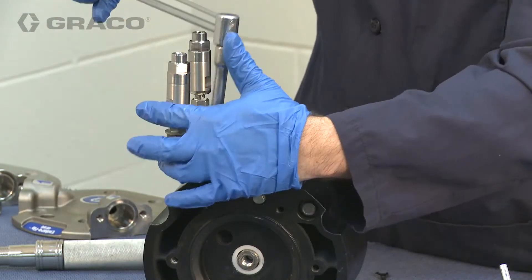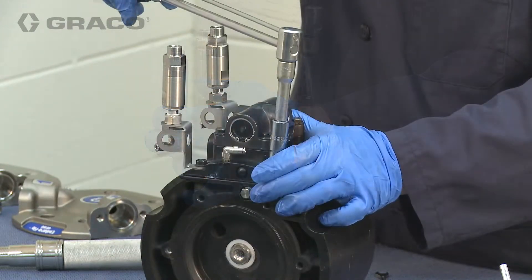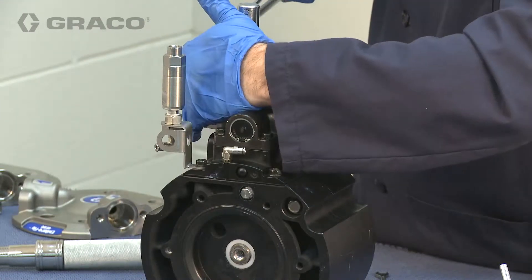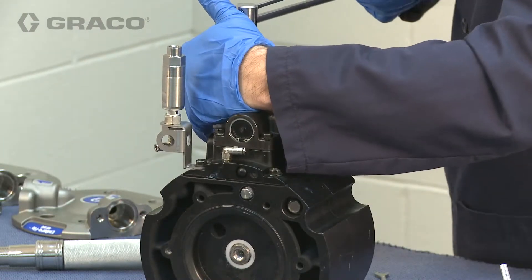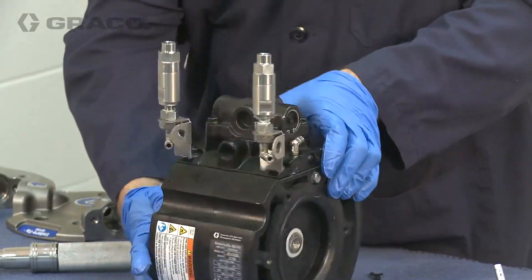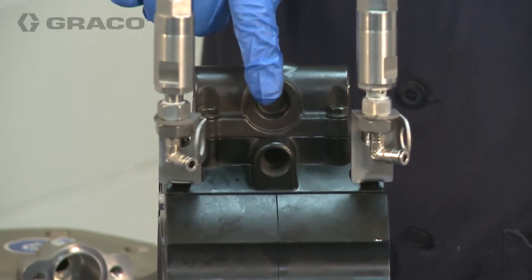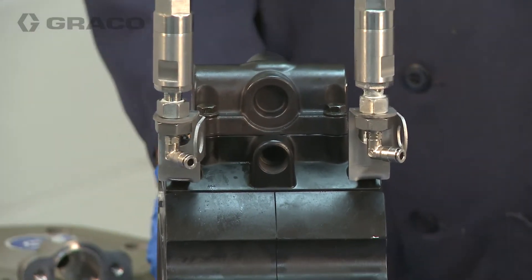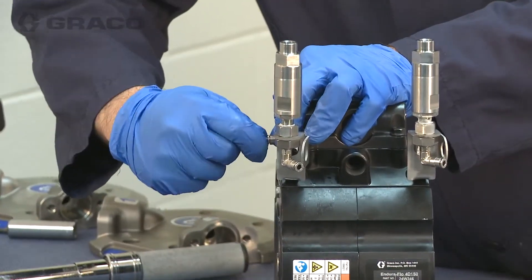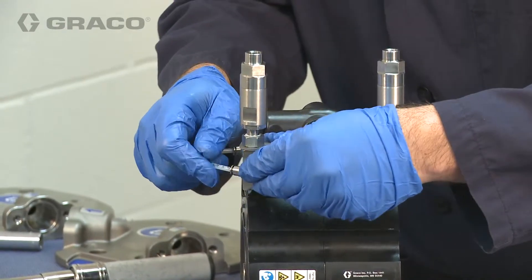Follow the torque pattern procedure outlined in the manual. Install the 5-32nd tubing from the breather valve to the air manifold on both sides.